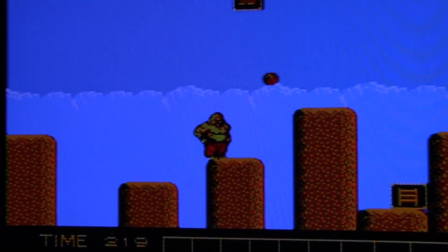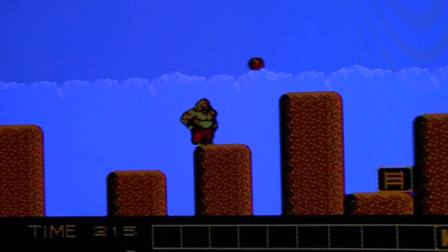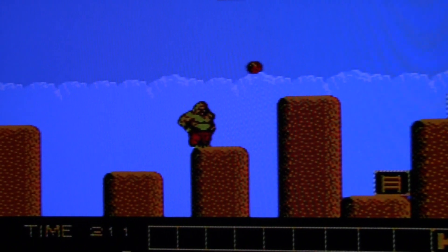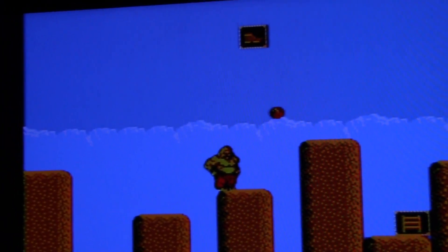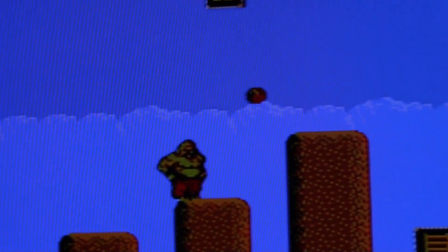Alright guys, since the flicker was so bad in that last video, I went and got another TV. This is a LCD TV — the other one we were using was an old TV from the 80s, an old Commodore monitor, so the flicker was just horrible.